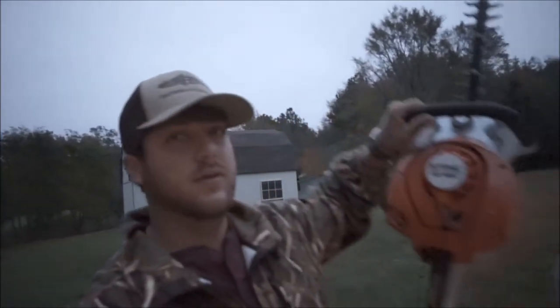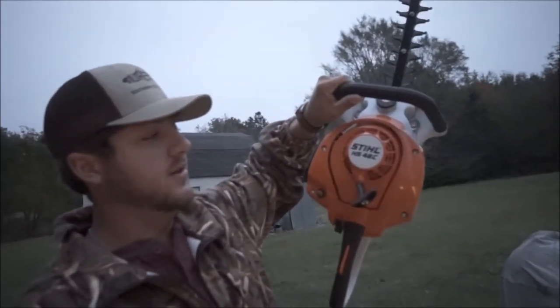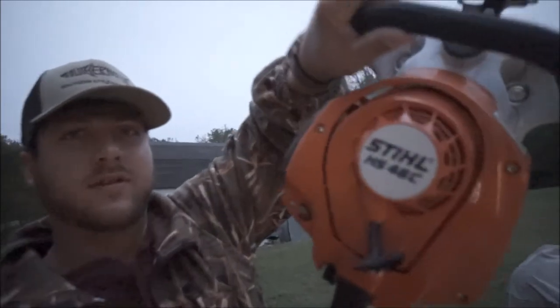What's going on guys? Derek here with Southern Style Lawn Care and today I'm going to do a review of the Stihl HS46C.